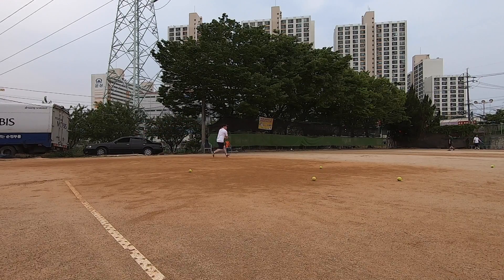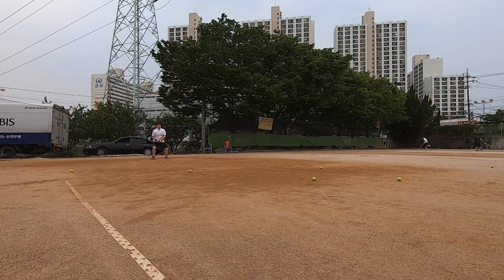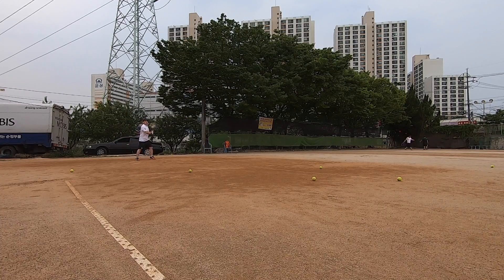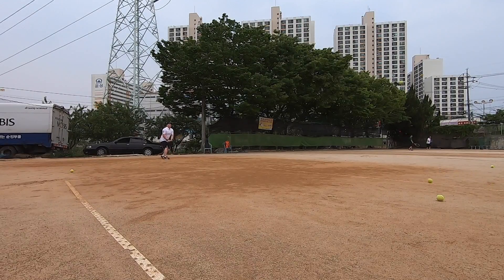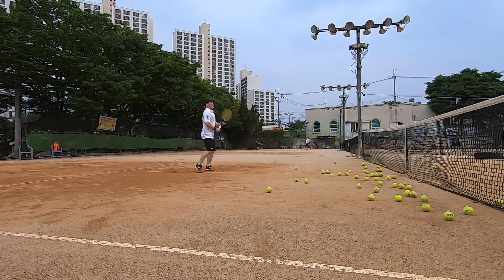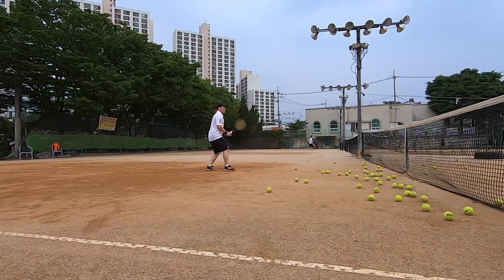Oh, my God. One, two, three, four. You have to be with three. One, two, three. Okay. There's three.